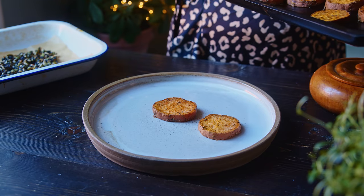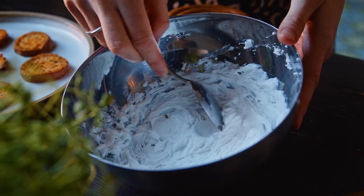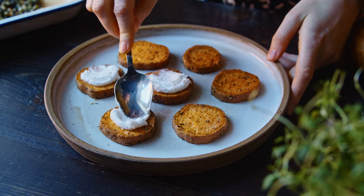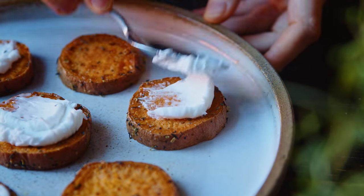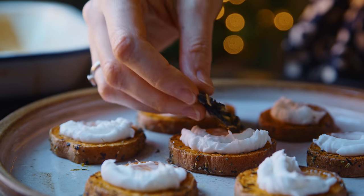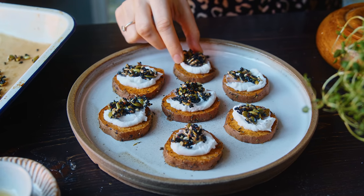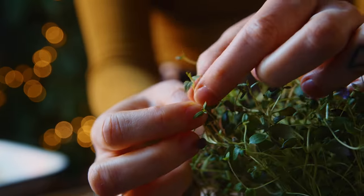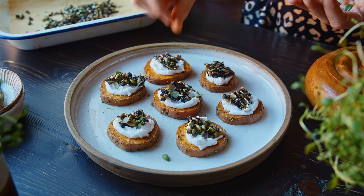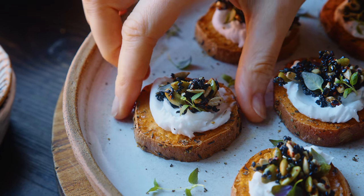Once the sweet potatoes are cooled as well I transfer them to a serving dish to prepare the canapes. I spread about two teaspoons of whipped vegan cream cheese onto each sweet potato round using the back of my spoon. Once the seeds have cooled they will have stiffened so you can break off shards — I add one shard onto each canape, or if they break up small just add little clusters. Finally I garnish with some fresh thyme leaves, which adds a nice herby flavor and makes them look really lovely.